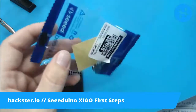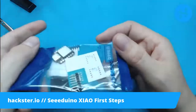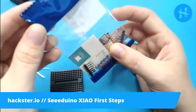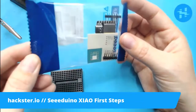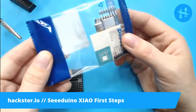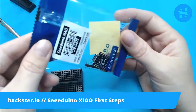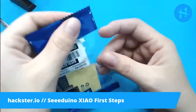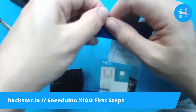So this is the Seeeduino XIAO. It is a tiny board based on the SAMD21 chip, which is also in various Arduinos that you might have heard of, as well as the new Adafruit CutiePie. It's a similar idea — a very small board, and you can load it up with Arduino or CircuitPython, and it's packaged like a piece of candy, which is kind of amazing. So let's get this open.